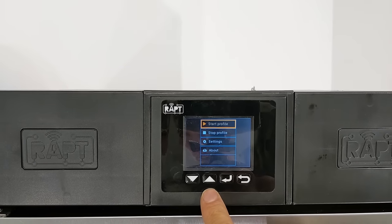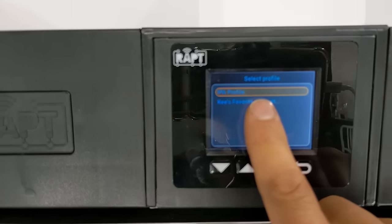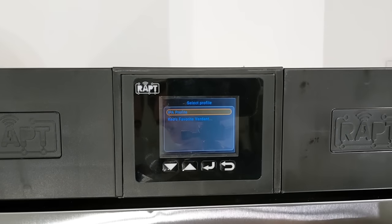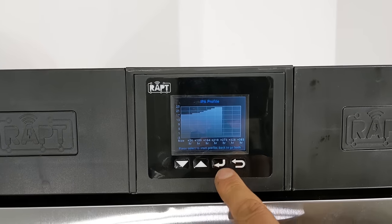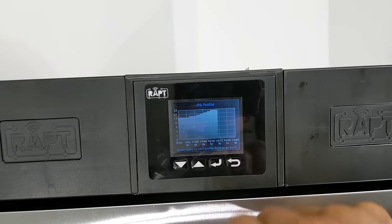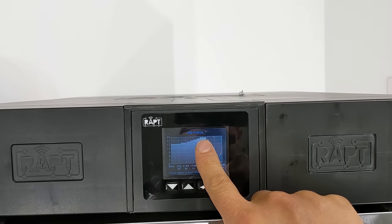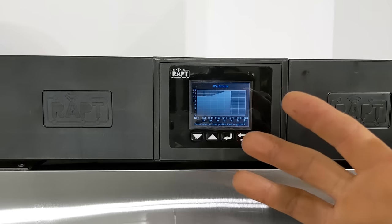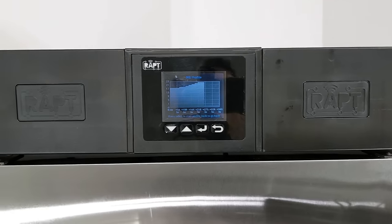I've already downloaded a couple of profiles here. I click on Start Profile and I've got an IPA profile or a Keys Verdant profile for the Lallemand Verdant yeast. If I click on that one, you can see the profile has a temperature graph showing what the beer will follow as it ferments. I've got an 18-degree step at the start, gradually building up to 24, and then it crash chills down to negative one. It's nice that I can just play a recipe and it will look after the whole fermentation process for me.